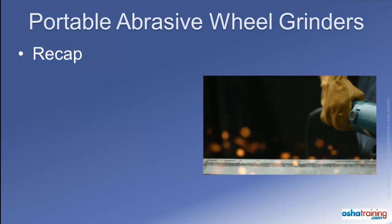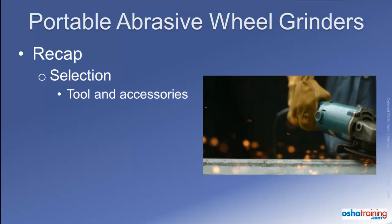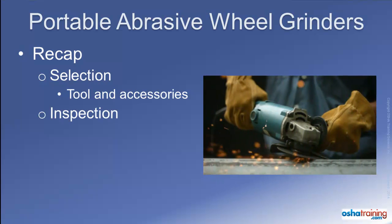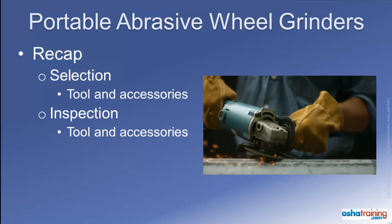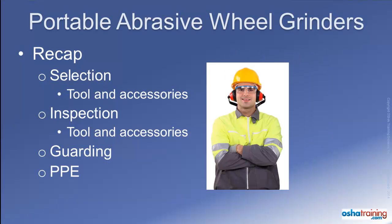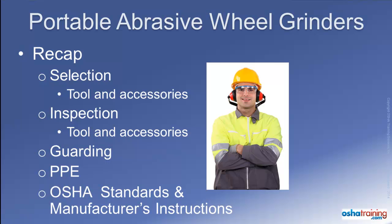In review, it is important to always select the right tool for the job, as well as the right abrasive wheel for the material you will be cutting or grinding. Inspect them thoroughly before first use as well as after any event that may have caused damage. Always install and properly adjust the manufacturer's guard to deflect flying objects away from your body, and always wear required personal protective equipment. By following these steps, you can help your company comply with OSHA standards and manufacturer's recommendations — and more importantly, this can make the difference between going home in as good a shape as when you came to work, or not.